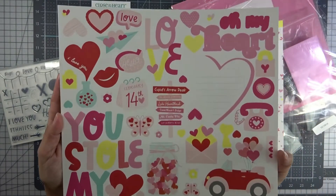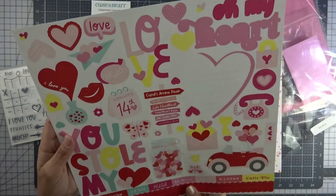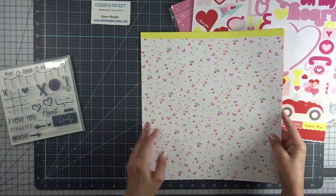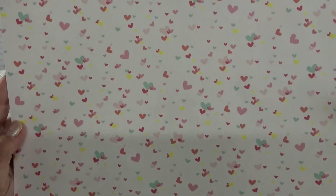So these are stickers — cute! And this is the paper, the patterned papers. Wow, that is cute. I'm going to pull it up really close so you can see.